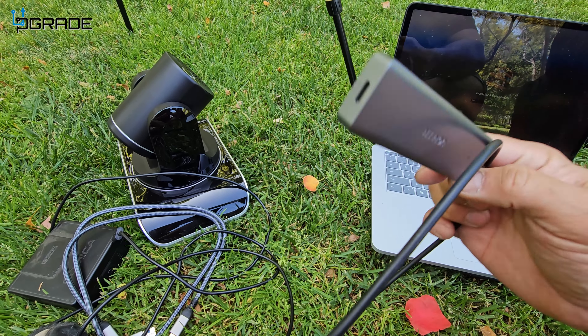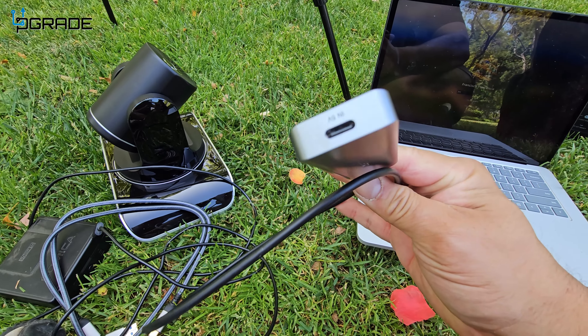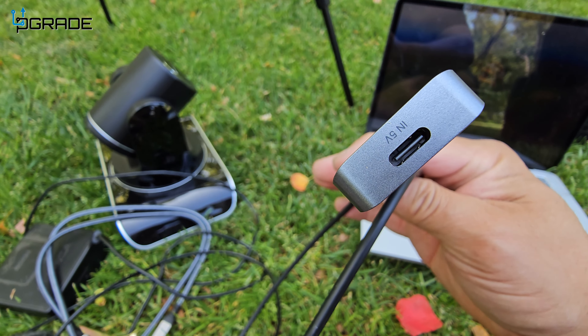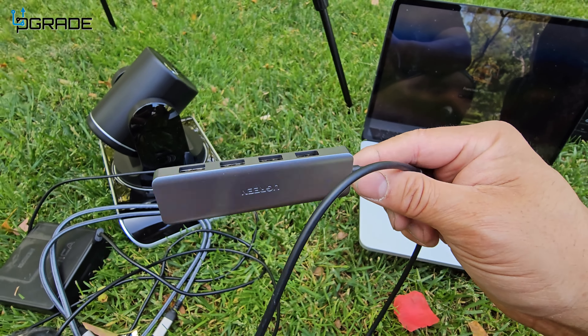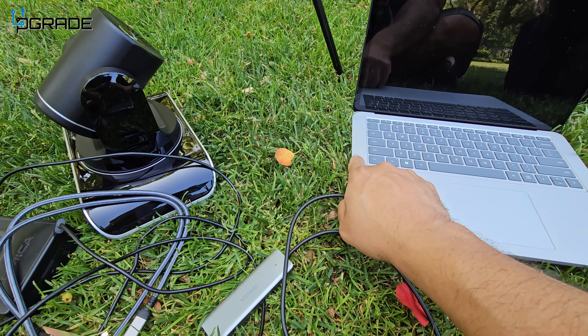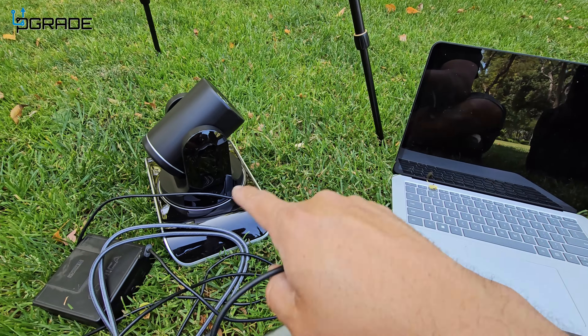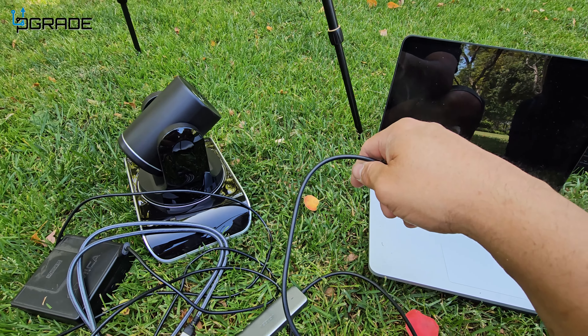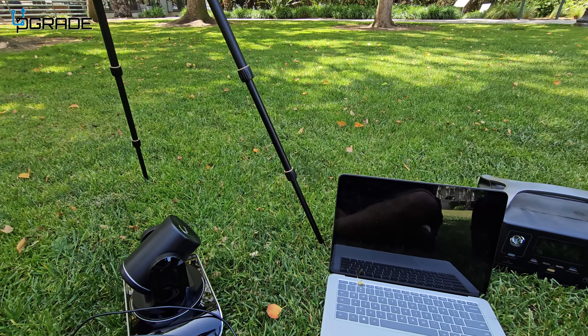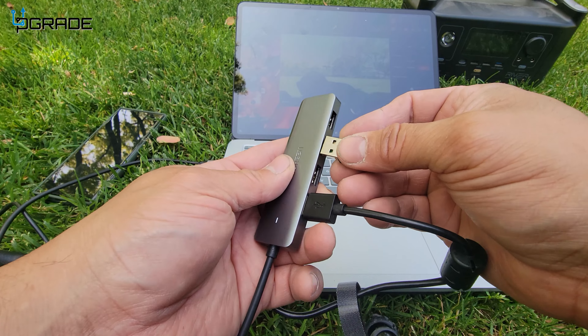It gives you extra modules, and of course if you need an extra Type-C there's one available. Just to let you know, it is 5 volts — it's not a fast charger. We're going to plug it into our Surface and use all these modules together to do video conferencing out here in the middle of a beautiful park.